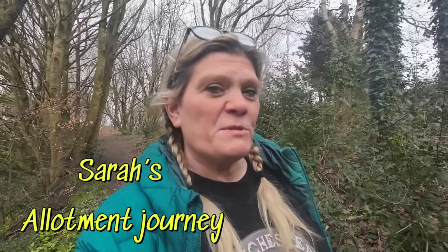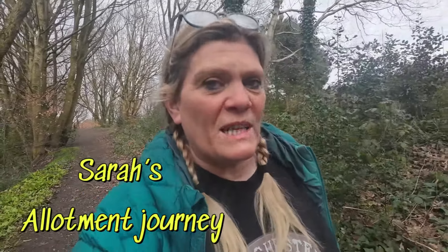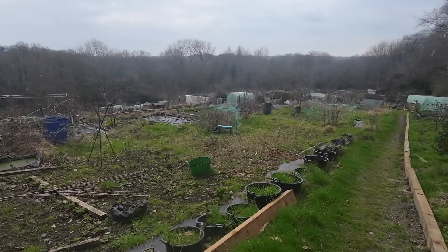Hello and welcome to my allotment journey. My name is Sarah and I'm so pleased you clicked on this link to have a little nosy about what I get up to at the allotment. I've had my allotment for two years but I never documented it apart from pictures — I took hundreds and hundreds — but I never videoed it. Two years in now and I want to show you my allotment because I'm going to make some big changes and you are going to help me and advise me, because I'm a novice at best.